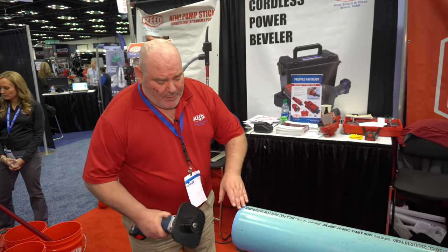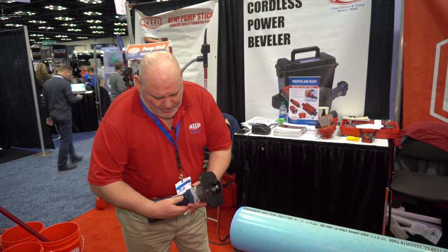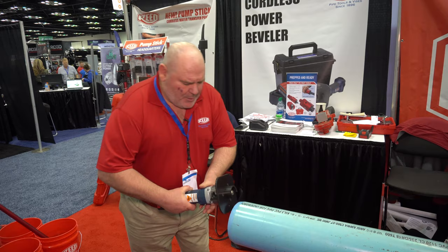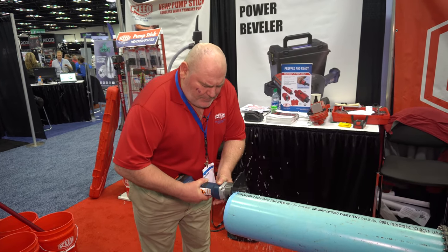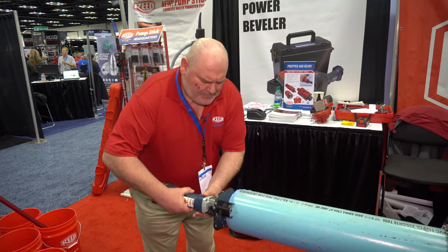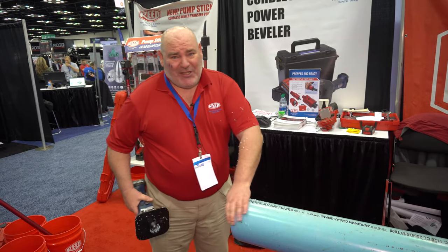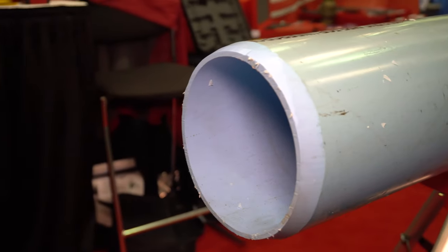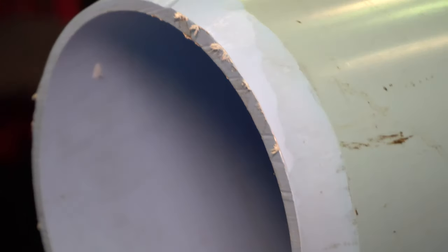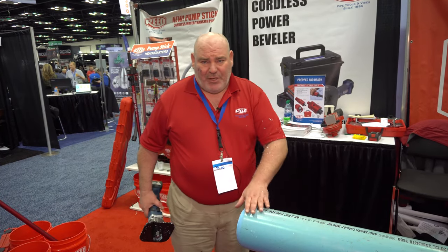So we've got a way of taking from two inch to 12 inch bevel, and it's quite simple. This one was previously done, but just to show you — very quick, simple, less than 20 seconds to put a professional bevel on the pipe. It's recommended by most of the pipe manufacturers to put the bevel on it.